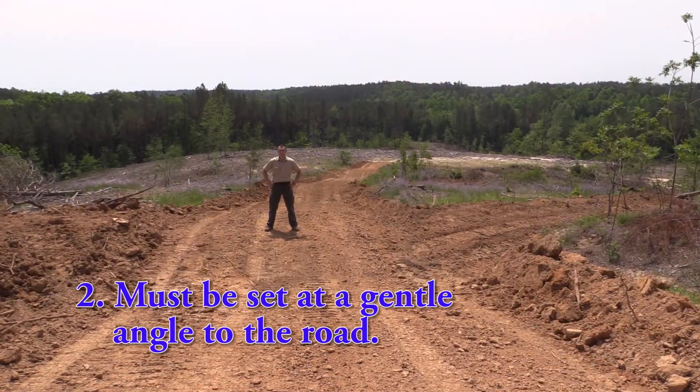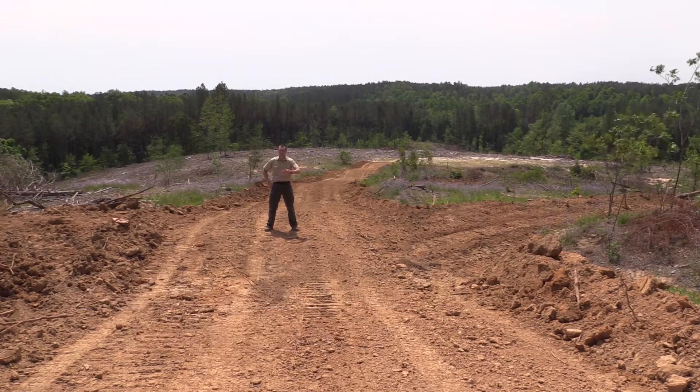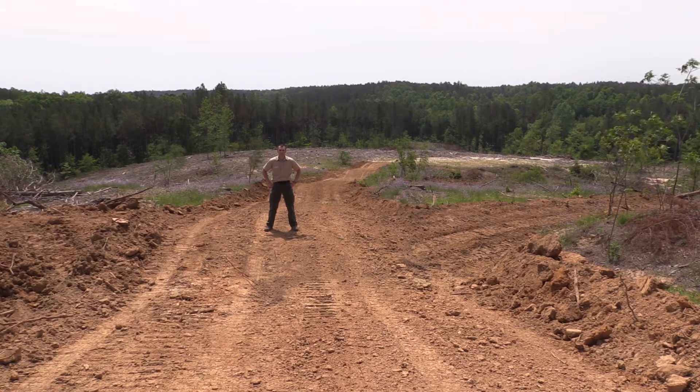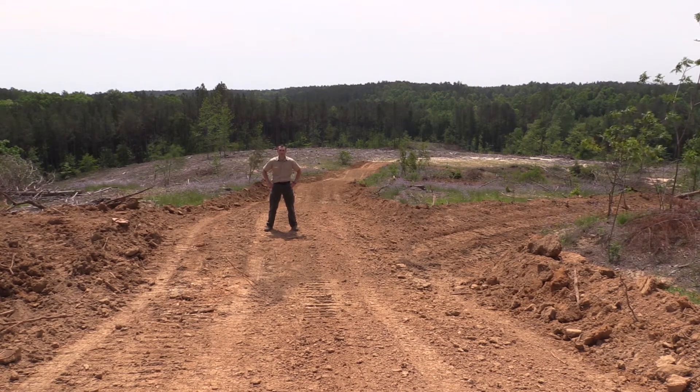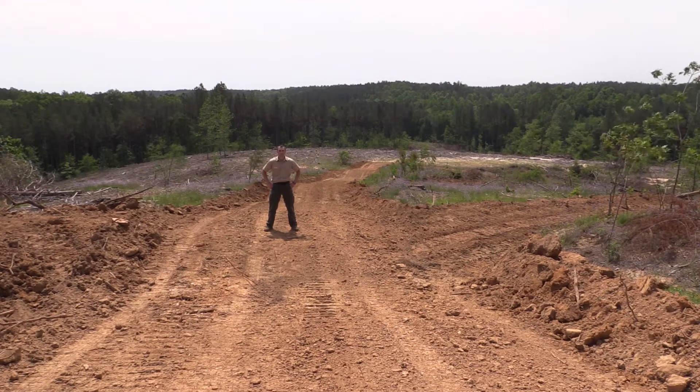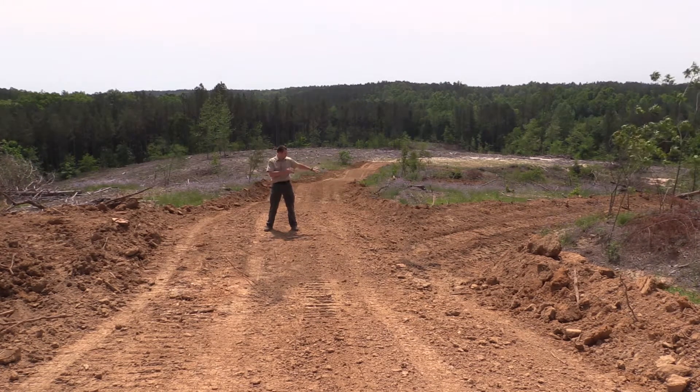Second, it must be set at a gentle angle to the road. If it is built straight across the road, water will pond behind it and will eventually break through, and again will not function as it was intended. If it is built at too steep an angle, water will not be slowed down enough and will eventually end up running straight downhill, causing erosion issues. Ideally, a water bar should be built at roughly a 30-degree angle to the road.